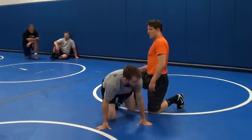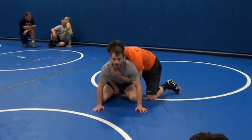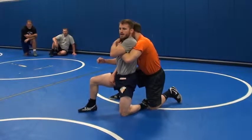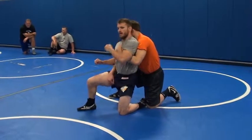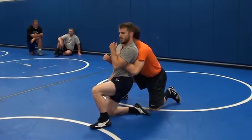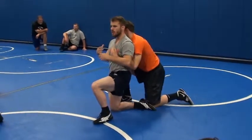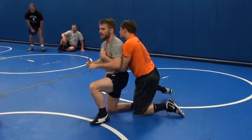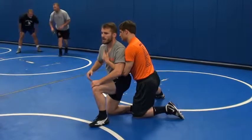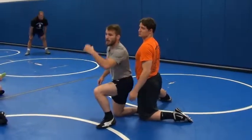A lot of guys get caught in that claw ride. As soon as this guy starts to throw it — as soon as I feel it, boom, I'm going. It still works if he has it in, but I've got to peel that off a little bit. I want to hit that right as he's throwing it in. Boom. Right here. Biggest part of this move is that I'm tall and my back is flat — I can't say that enough. My back is straight up and down. I'm going to go around and see some of this. I'm going to have to grab you by the chest and push you up.